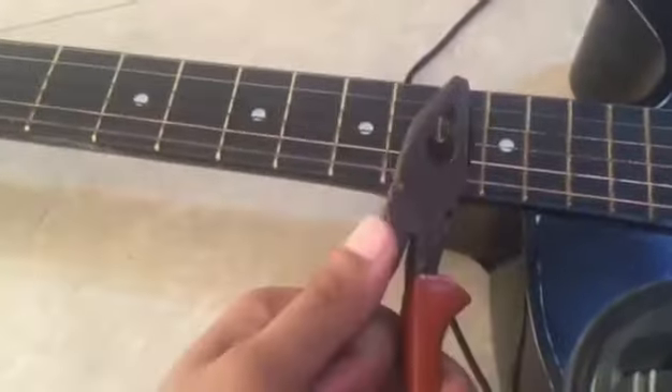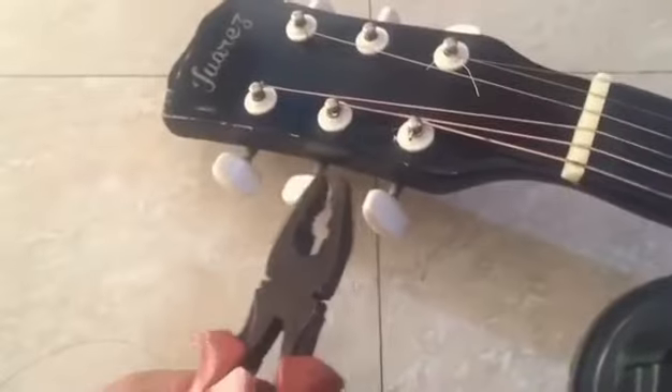You can easily remove the strings or just put them back in — you just pull them through and that's it. This is the tool you can use to tighten the tuning screws. I've placed all the strings now.